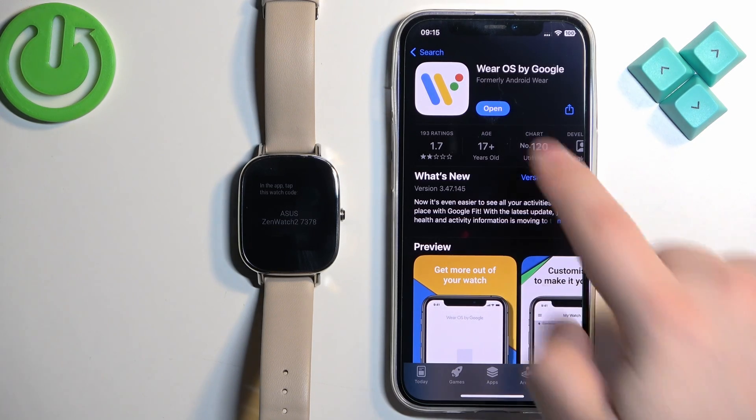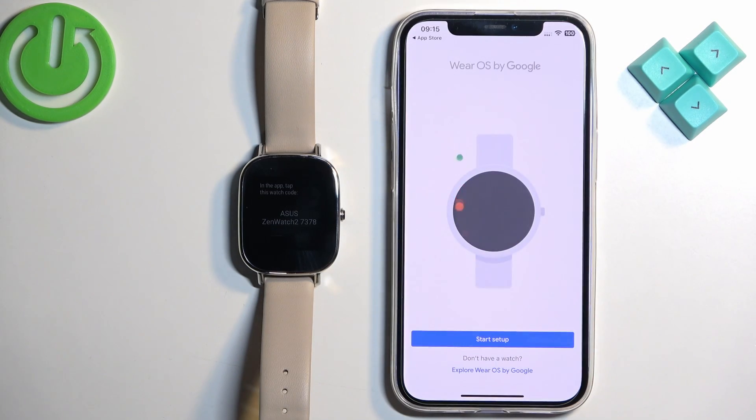After the application is done installing, you can tap Open to launch it. In the app you will see a welcome page — tap on Start Setup.